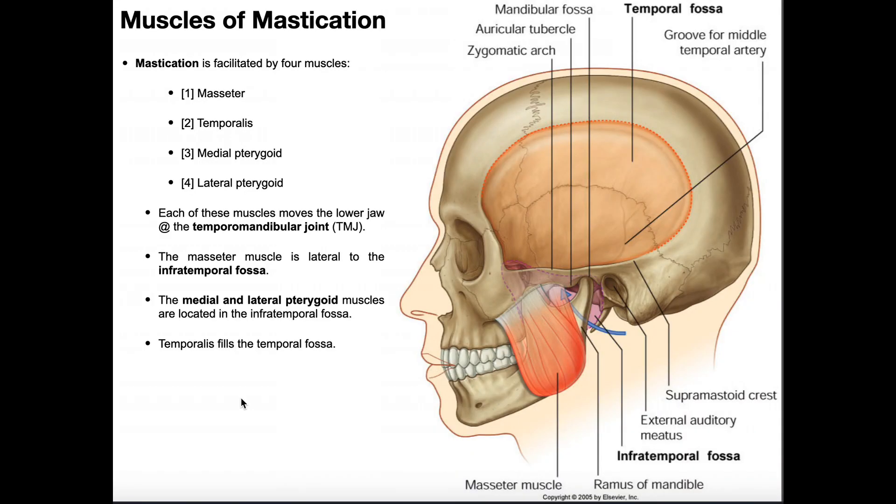Welcome back to Anatomy and Physiology on Catalyst University. In this video, we're going to be discussing the four major muscles of mastication. First of all, what is mastication? Mastication is a fancy term for chewing, which is really just moving the mandible up and down.